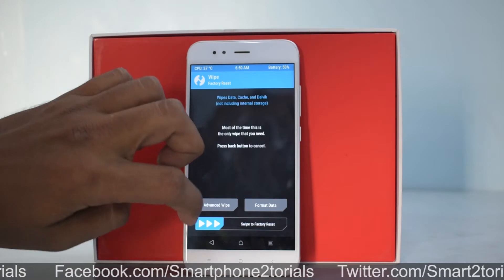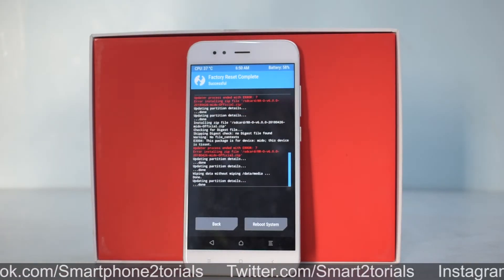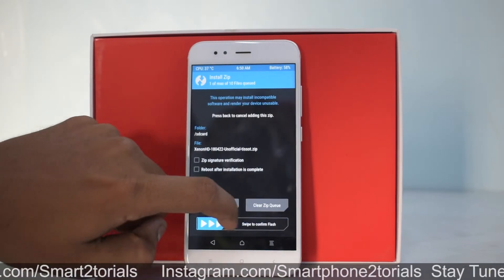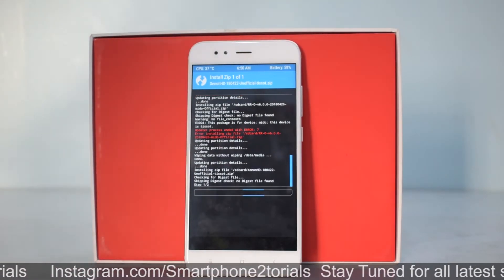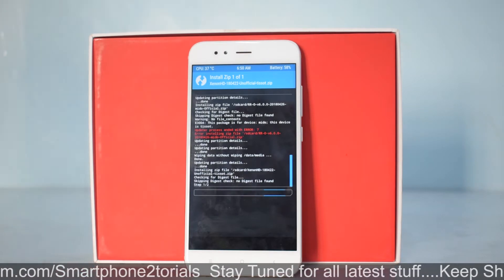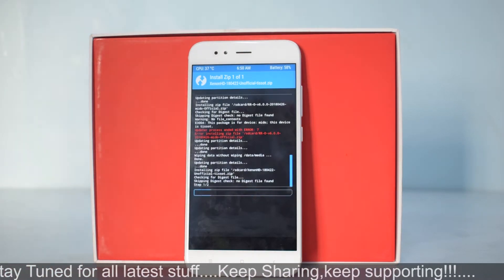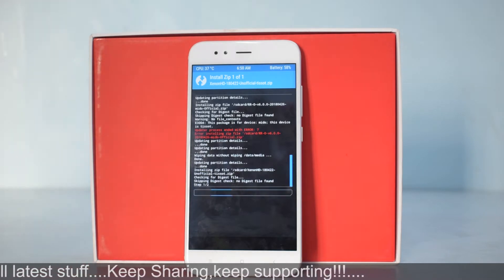The first thing you need to do is go to Wipe and swipe to factory reset. Once that is done, go to Install, select the ROM file, and swipe to confirm flash. This will take anywhere between two to five minutes, so please be patient and wait for the ROM flash to complete.